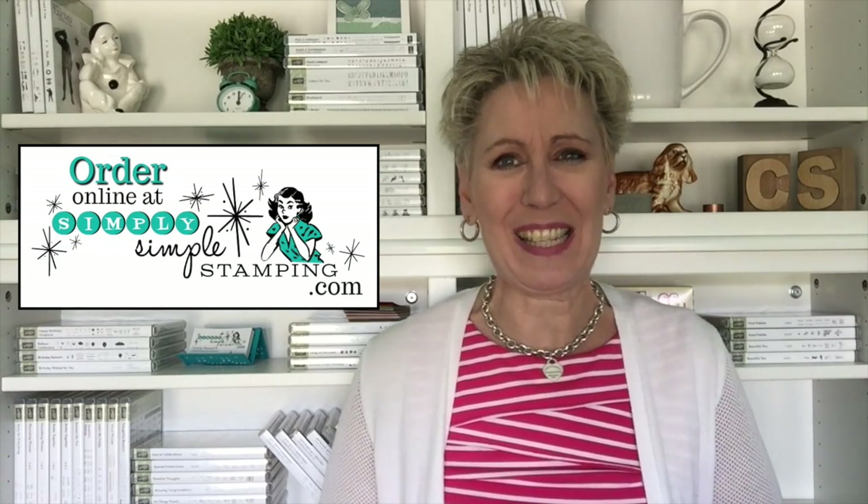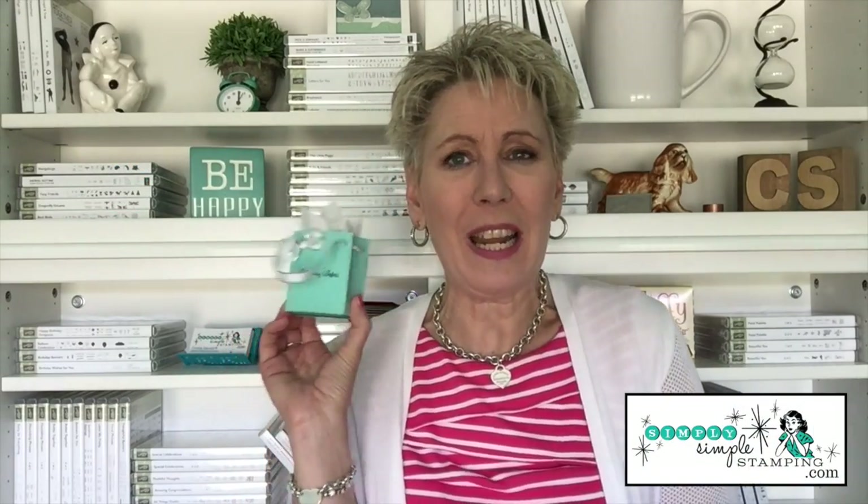You don't have to go with the Tiffany color — this can be made in any color you want, and it can also be done with designer series paper. Have some fun and get creative with this sweet little gift bag! If you'd like more information, head over to SimplySimpleStamping.com and look for the June 20th, 2018 blog post — I'll have everything there: measurements, scoring lines, and even a diagram to make it super easy. Thank you so much for being here today — get creative, have some fun, have a great day, and we'll see you soon!